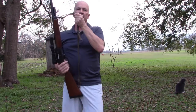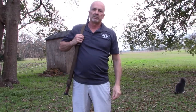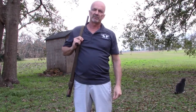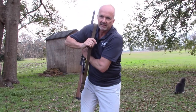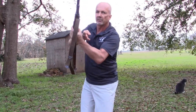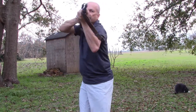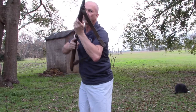Now the other carry method is American — you might call it American GI — with the muzzle up. The way you deploy your firearm from this position is your support hand reaches underneath and grabs that same position on the forestock, then brings the rifle out of your sling into a shooting position. And you can quickly get the sling for additional support.